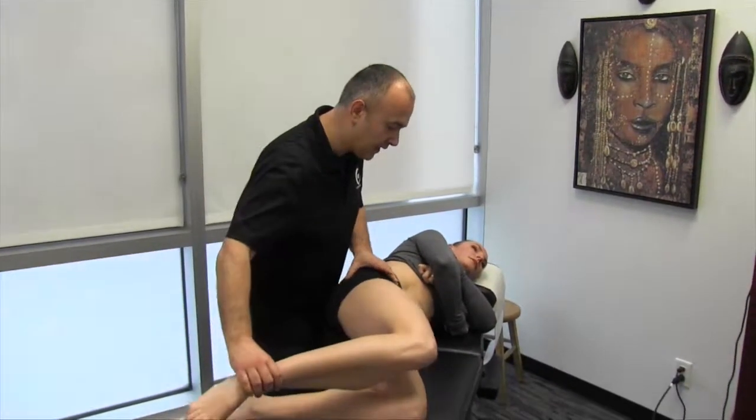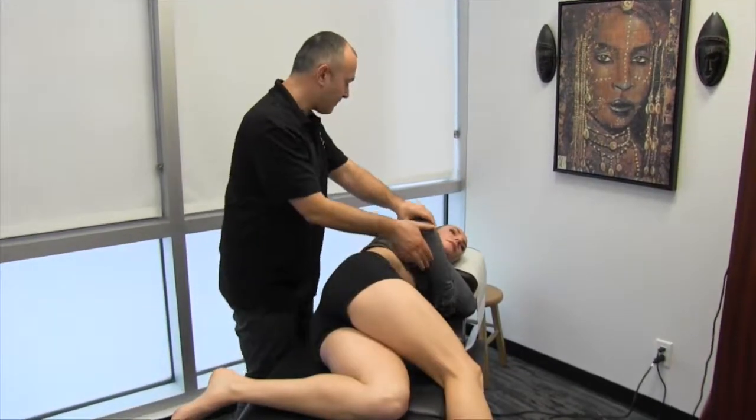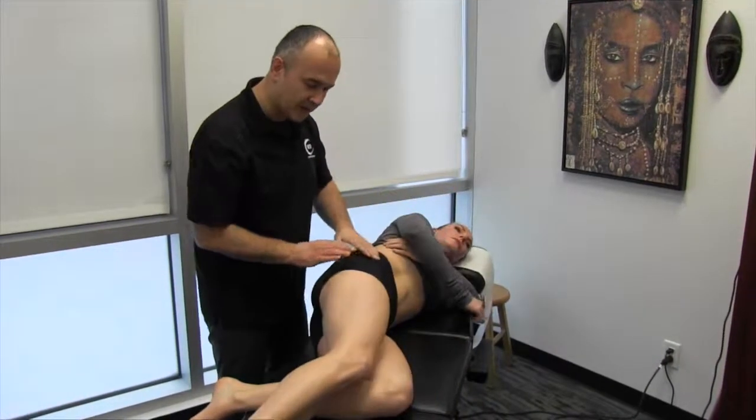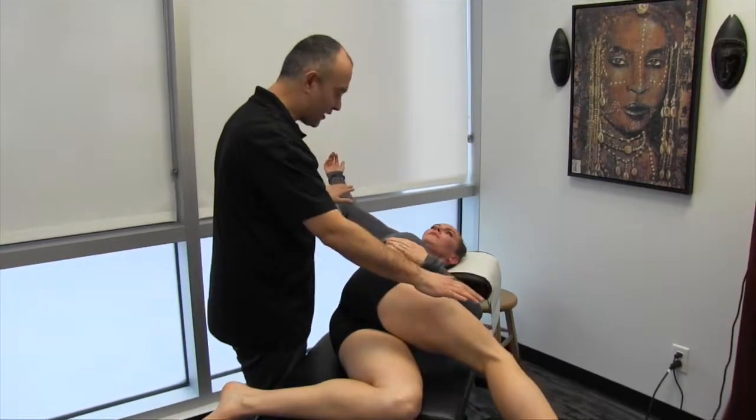First off, you're going to bring the leg forward and then slowly down, while at the same time bringing the arm back this way. Let's just practice that a couple of times — bringing the leg forward and down, arm back, and hold the end ranges.